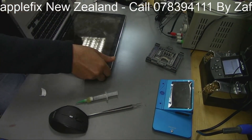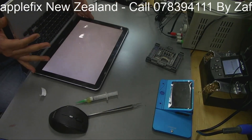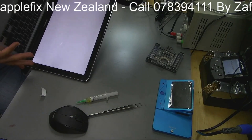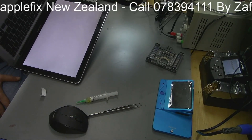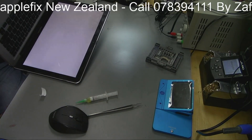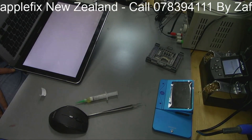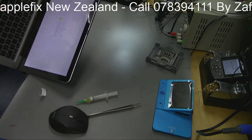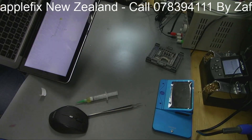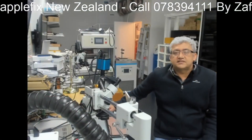Put the charger in and then turn it on, and hopefully we should not have any BIOS password now. I think it's configuring the new BIOS chip - that's why. Oh yeah, there you go! See guys, this computer has got to the secure boot okay - it started. So there is no BIOS password anymore.